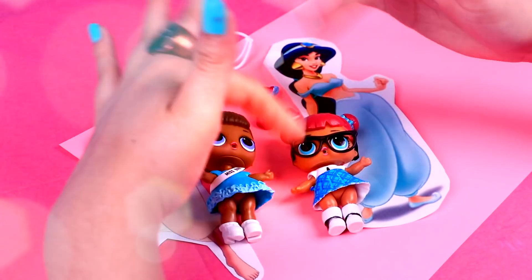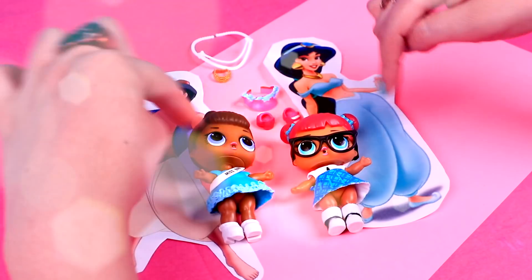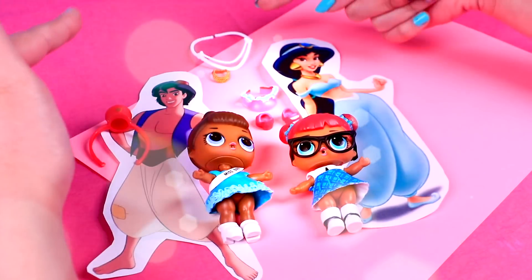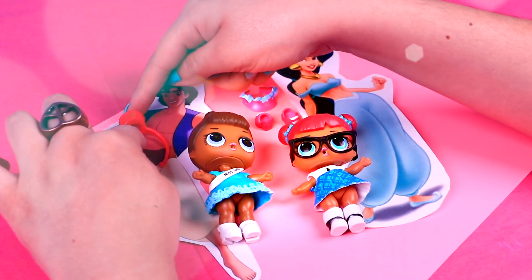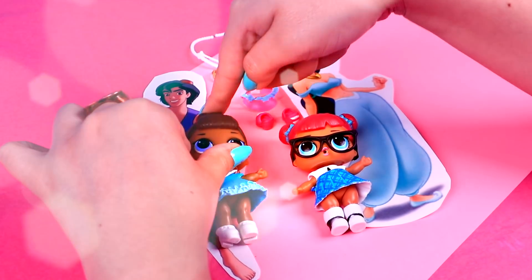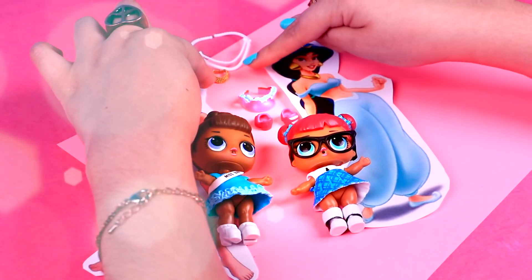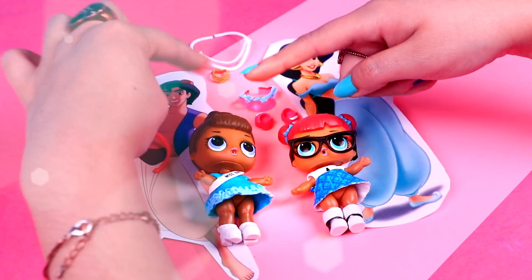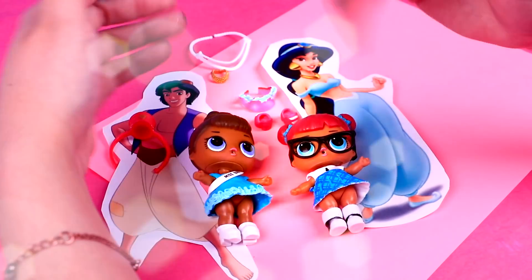Hi guys! Welcome back to Toy Transformations! I'm so happy because today we have a very fun and romantic transformation! We will transform these two LOL dolls into Jasmine and Aladdin! I will make Aladdin with this one and Jasmine with this. Unfortunately, none of their accessories will work for these new outfits, so we will make almost everything from scratch! I will only use this hat for Aladdin and this accessory for Jasmine, so if you want to find out how to make them, come with me!